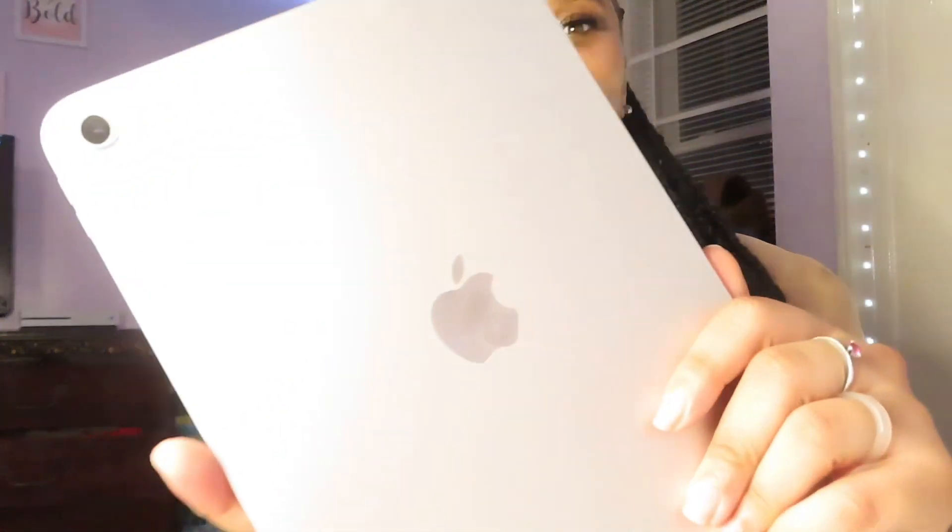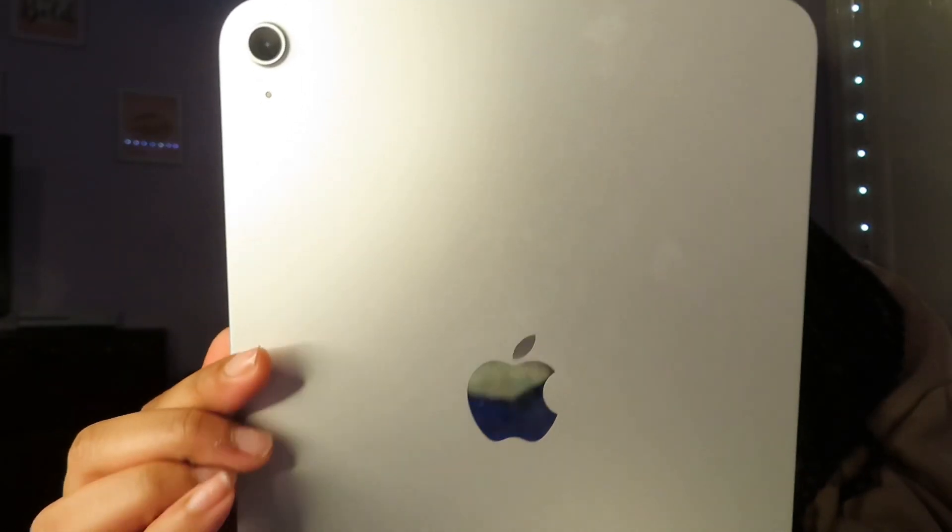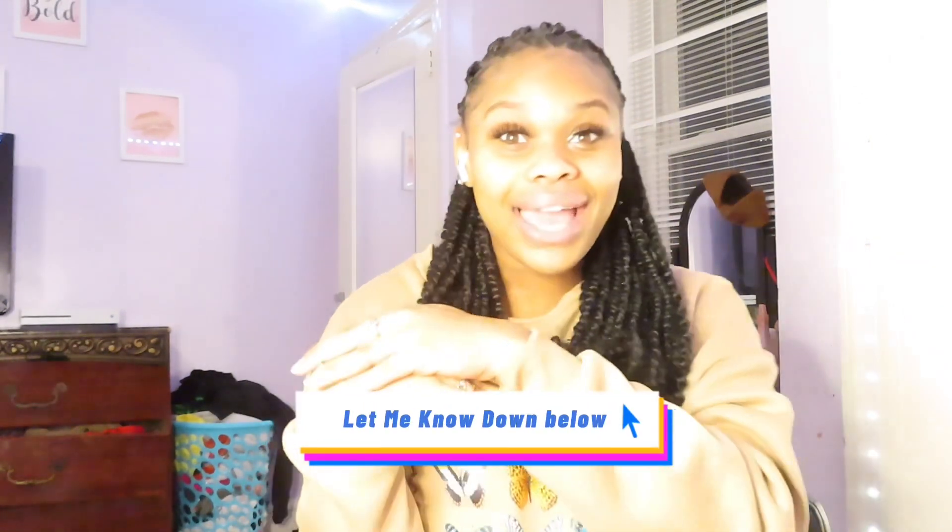Alright guys, I really love this iPad. I would really recommend it — it's like an iPhone but in a bigger version. I really recommend gray because it actually looks really good. I hope you guys enjoyed this video, make sure you like, comment, and subscribe, and let me know below if you got this iPad, what color you got, and if you like it as well. Bye guys, see you in the next one!